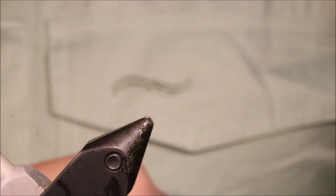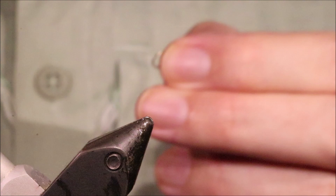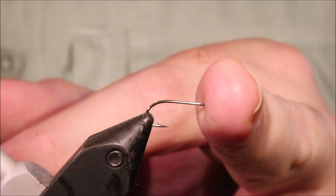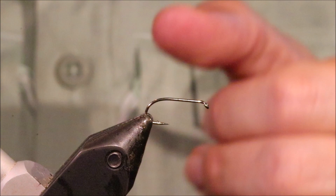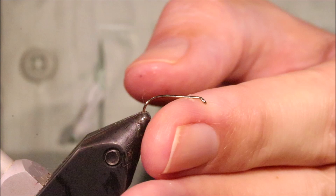The hook I'm using is a Camazan B170 and I'm tying this on a size 12. I would actually prefer a B160 size 10, but I've run out of them — the B160 has a slightly wider gate. But this hook is fine. You want a reasonable gate: B160 sizes 8 and 10, or B170 sizes 10 and 12, or whatever your preferred hook is.